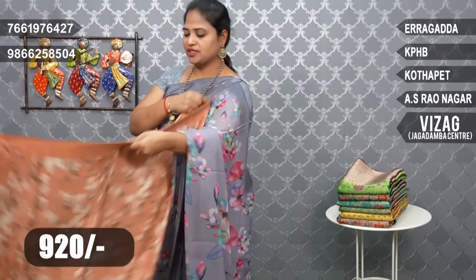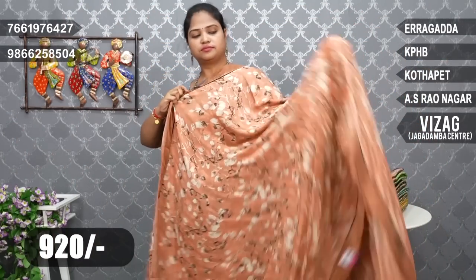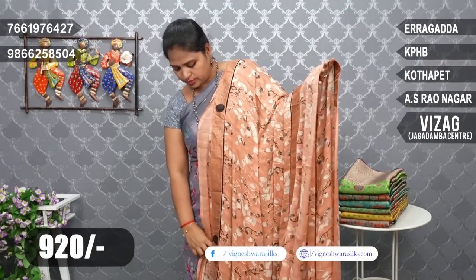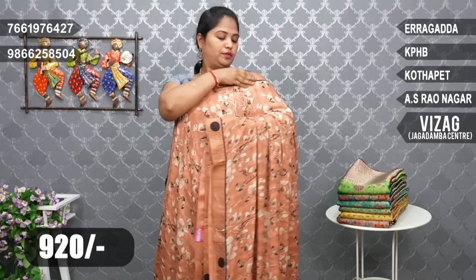920 rupees. Next, peach color combination — dark peach color. We have peach with snuff flowers. Peach combination, snuff combination, flowers.